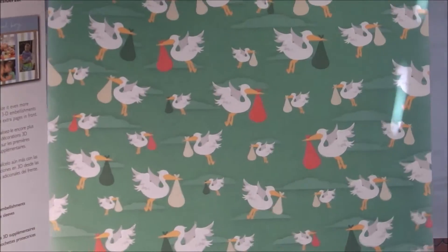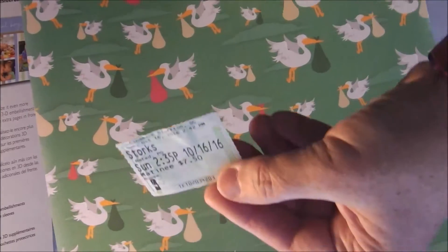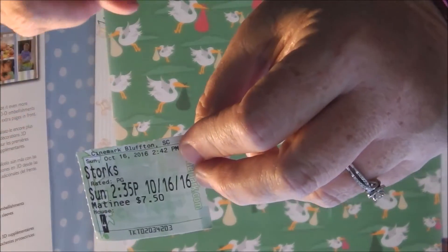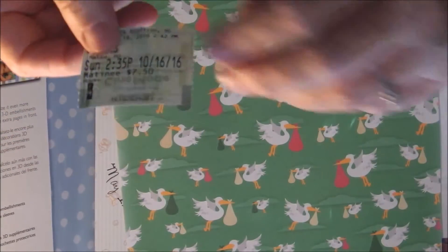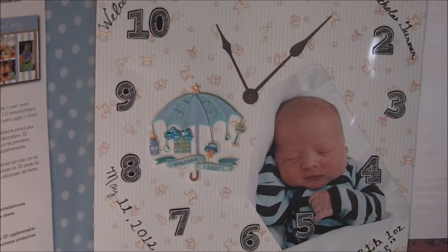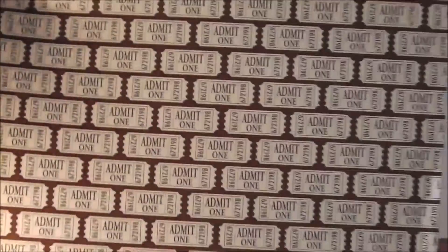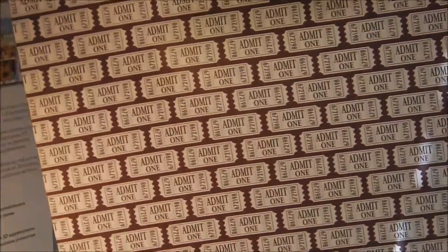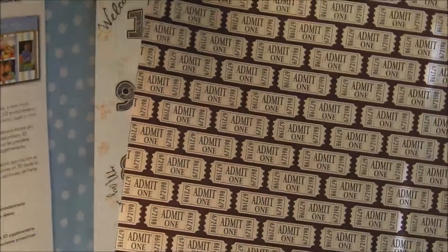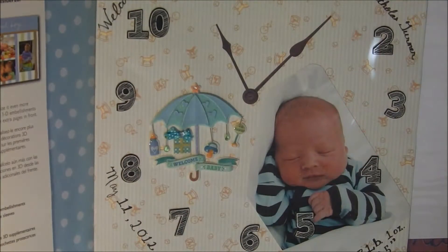Well, guess what movie we went to this weekend? I went with my grandchildren and daughter-in-law. Can you read it? Storks! So can you guess what I'm going to do with that paper? I'm going to make a movie page. I have pictures from most of the movies — I'm going to match them with this movie ticket paper. It's going to be awesome, so you'll see that possibly in another video.